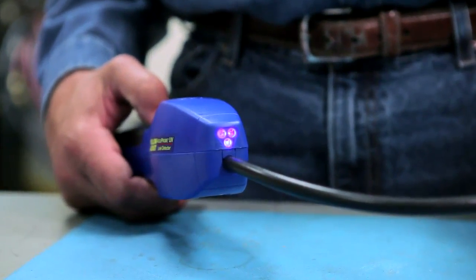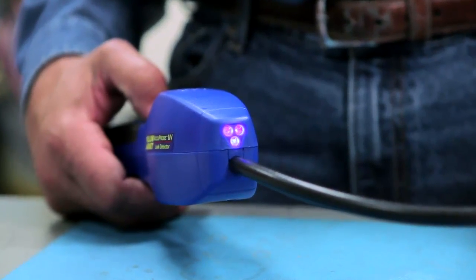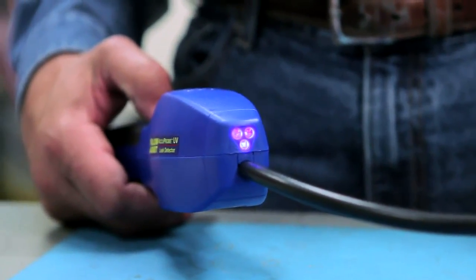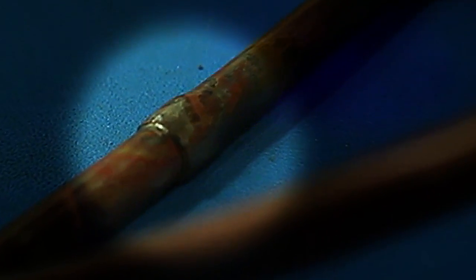The Acuprobe UV also features a three LED UV light system, which works with 395 to 415 nanometer wavelength leak tracing dyes for use on systems that were either installed with or have had dye injected in past service calls.